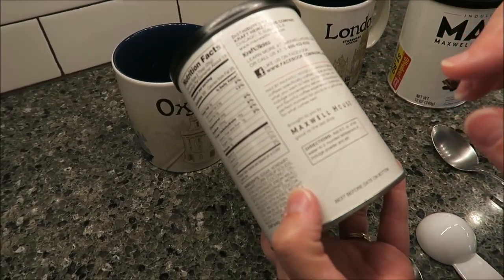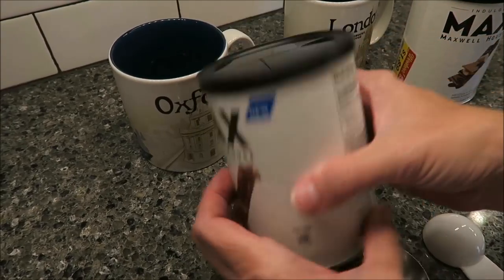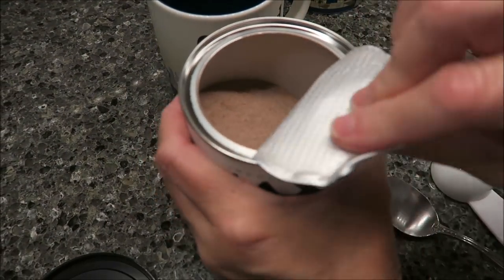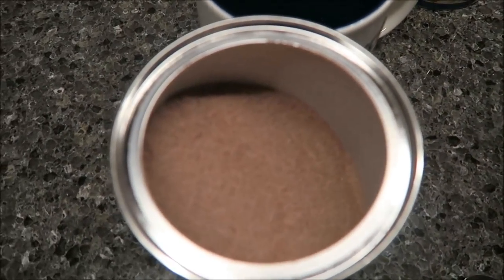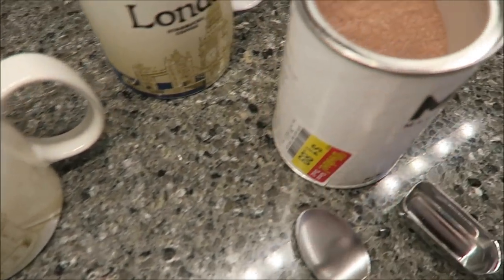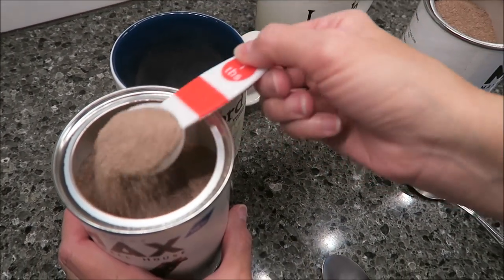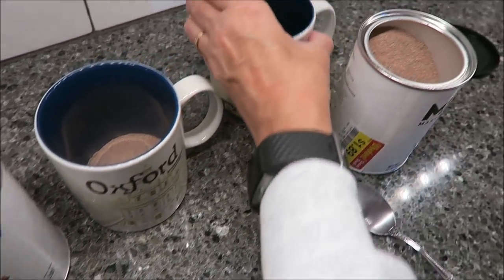What you do is you add 8 ounces of hot water to 2 tablespoons. The shocking part is that 2 tablespoons of this is 100 calories. So this is going to be 100 calories for 8 ounces. I'm going to take 2 rounded tablespoons — there's one, there's two. That's your 100 calories.